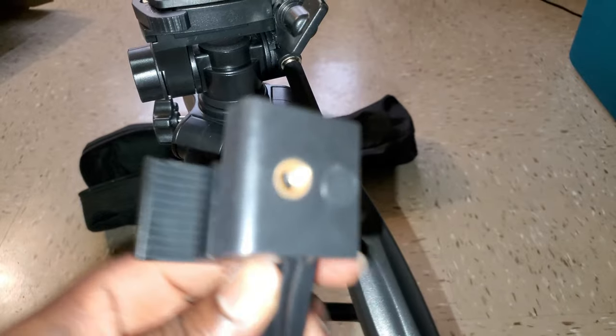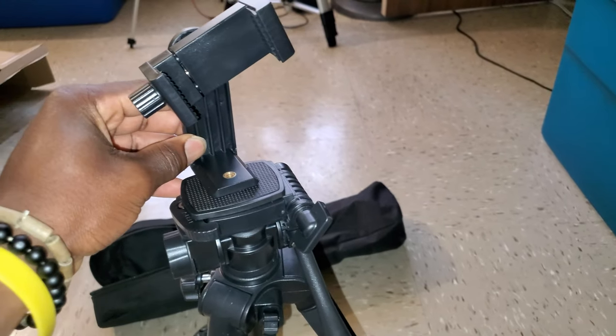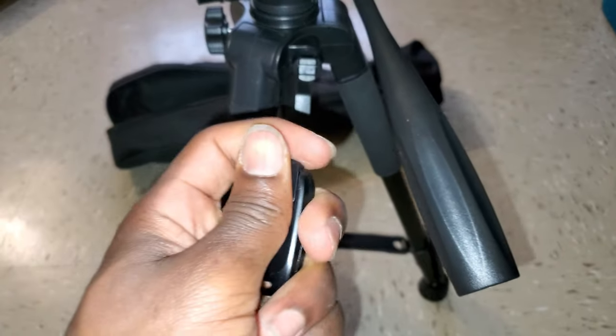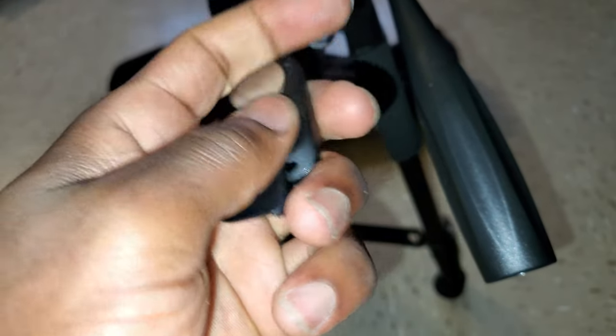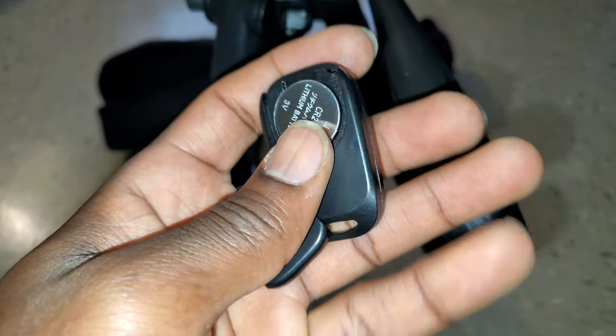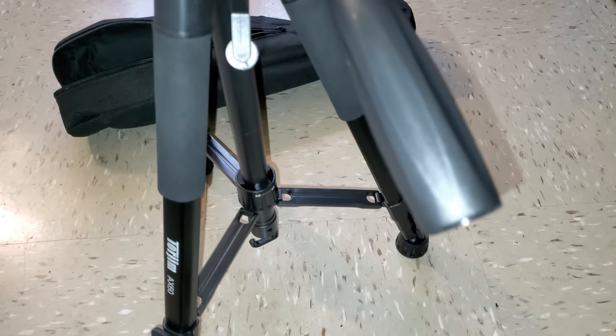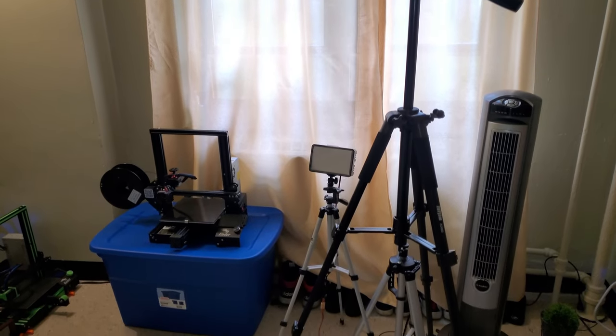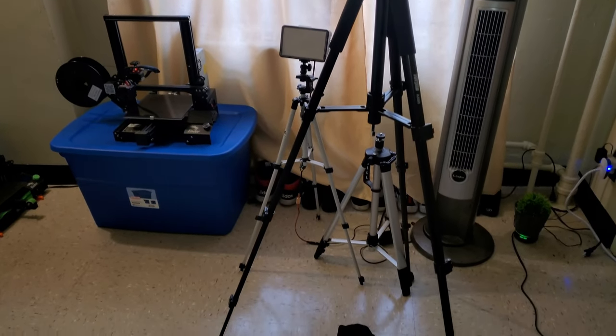This is a nice phone mount. The remote shutter comes with a battery already, and as you can see, 60 inches standing quite tall.